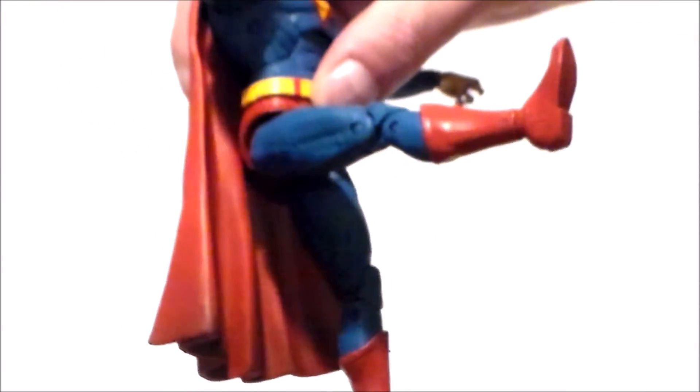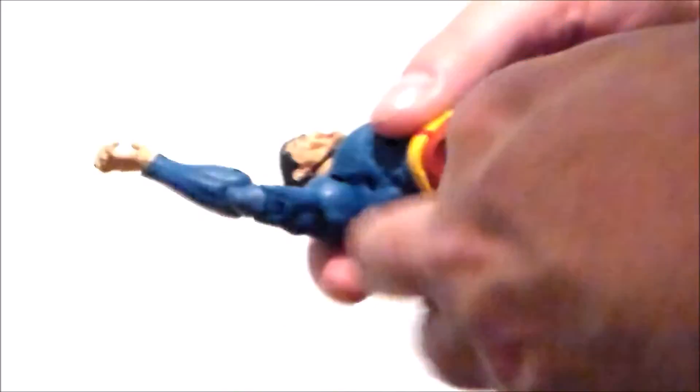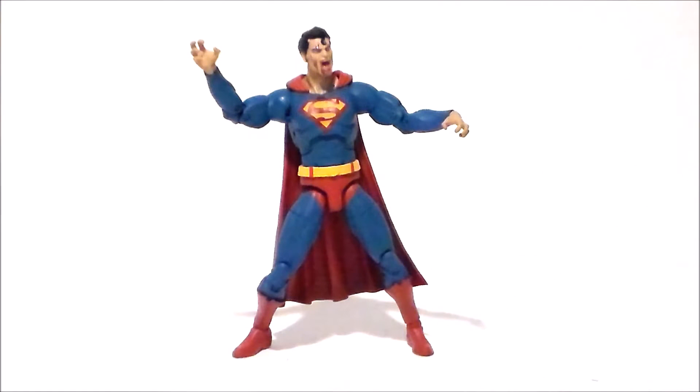The legs kick up that far — they don't really kick back much at all. They splay out just a little bit. There's a twist at the upper thigh, and then we've got a double jointed knee. And then we've got a twist at the boot up top. Hinge joint at the ankle, and we've got that crazy ankle rocker pivot we love — with the widest possible stance and both feet still flat on the floor.